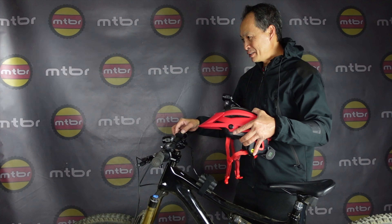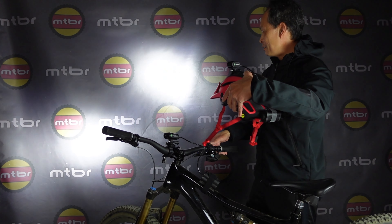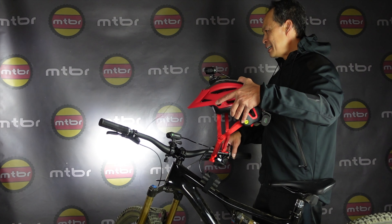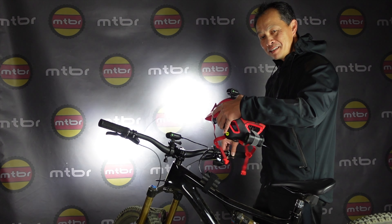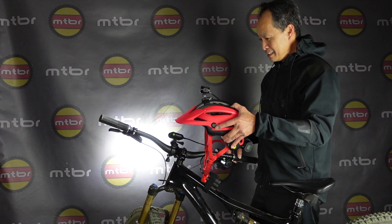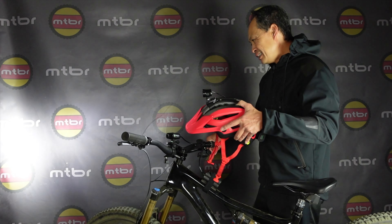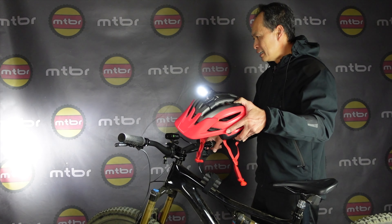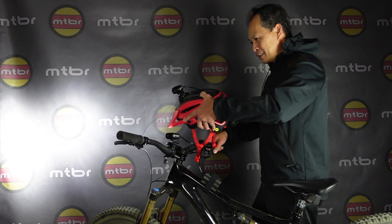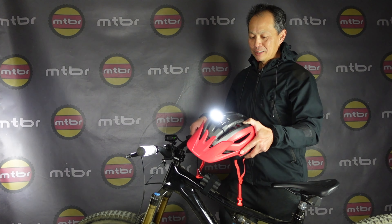I'll have some beam shots, but this is the default of the light and it's super usable. If you can only have one light, do you do helmet or bar? It really depends on your home trails. If you have a lot of switchbacks, you need a helmet light. But ideally you want both — that way you don't need your light so wide that it sacrifices throw. But you make it wider, go around the switchback, and boom.